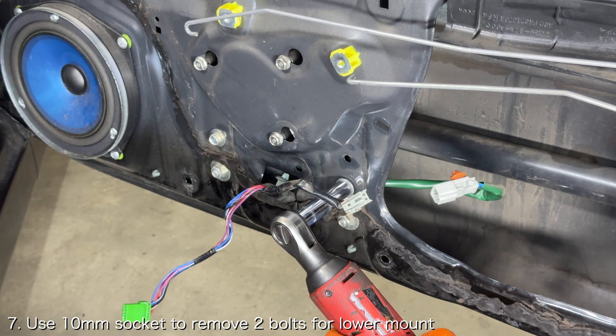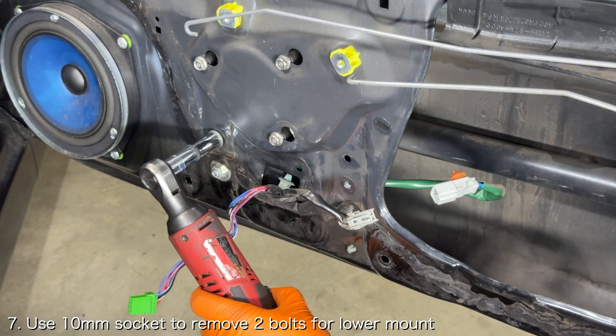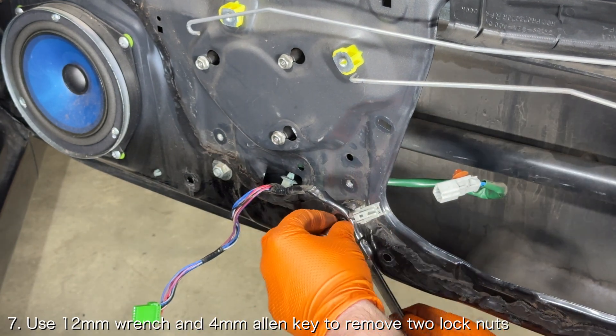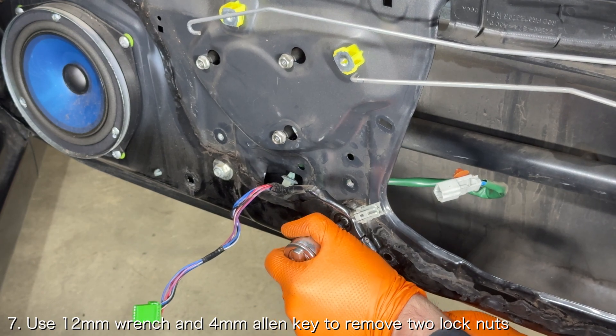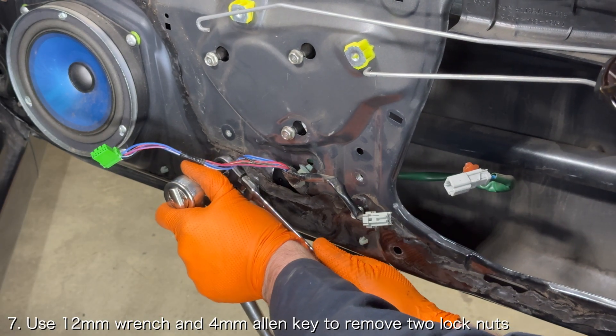For the lower regulator mount, use a 10 millimeter socket to remove the two upper bolts securing the window regulator to the door. Then use a 12 millimeter wrench and a 4 millimeter allen key to carefully remove the two lock nuts securing the window regulator to the door.